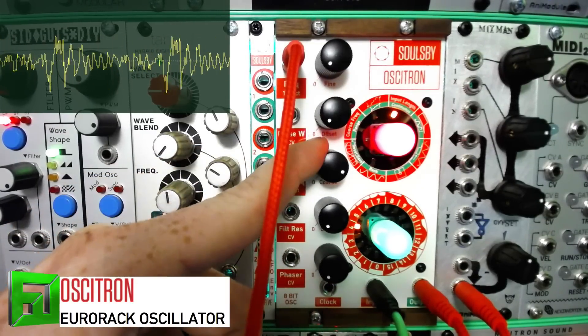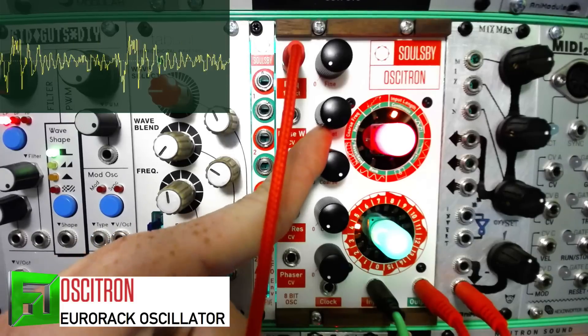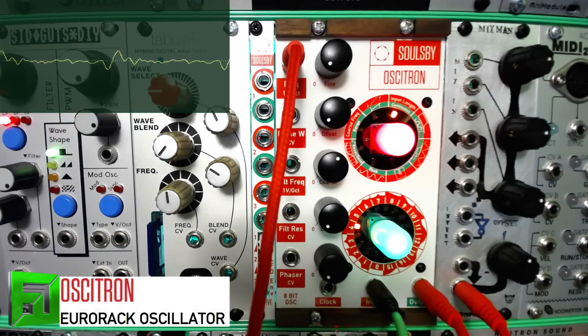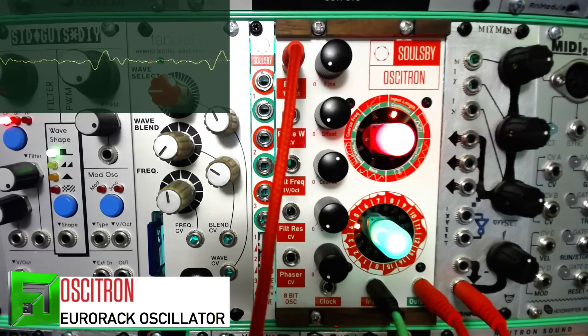Of course you can use your filtering as well, and the resonance on this is pretty wild. Something to note is that you don't have just one filter on this module — you actually have a whole range of filters inside of it.